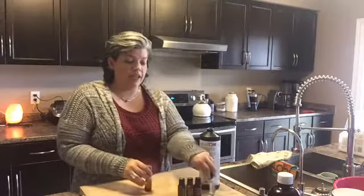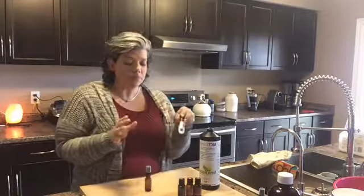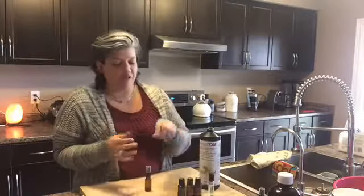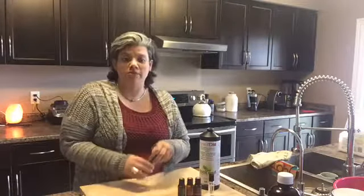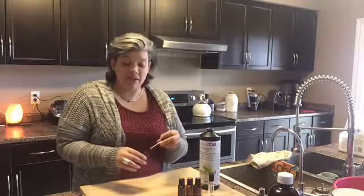I actually carry a roller — I have a pre-made roller in my purse all the time, so I can use it for myself or my son, whatever we need. It's great for those bumps and bruises, scrapes and scratches, and just minor skin irritations.